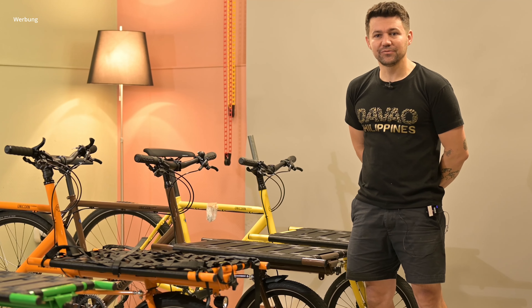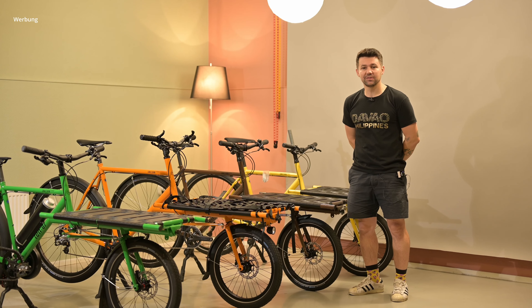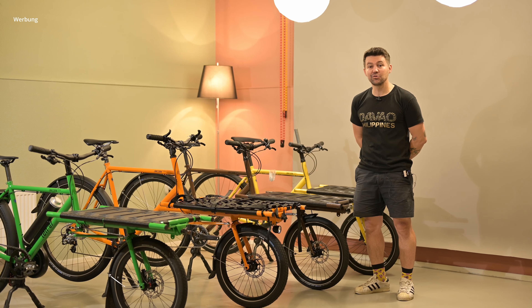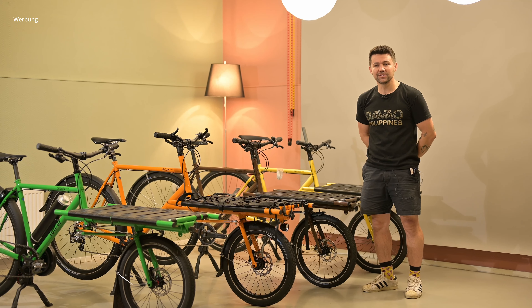Hello everyone, I'm Daniel, the owner of 1007 Cycles, and here we're going to introduce you a little bit about our new colors and a few details about what we are doing here at 1007 Headquarters.